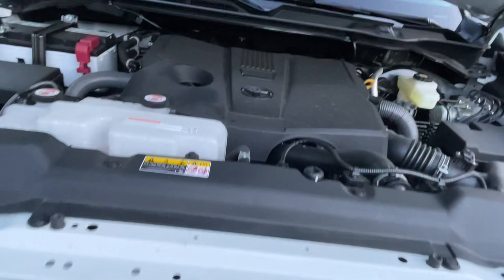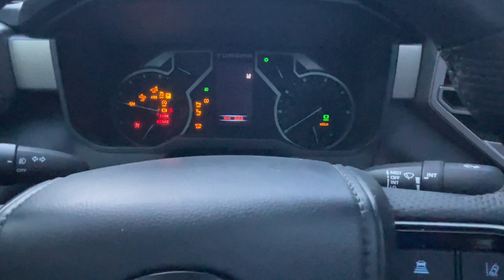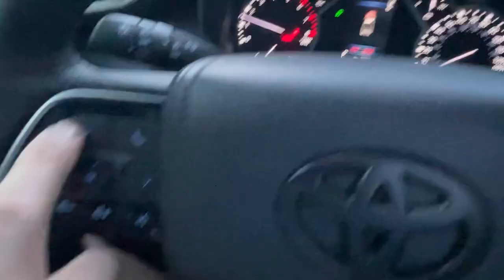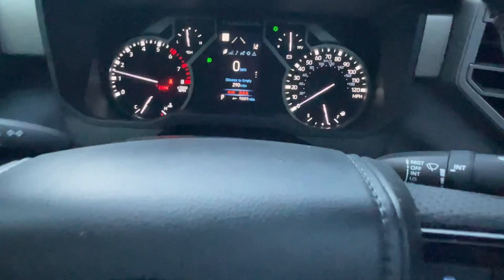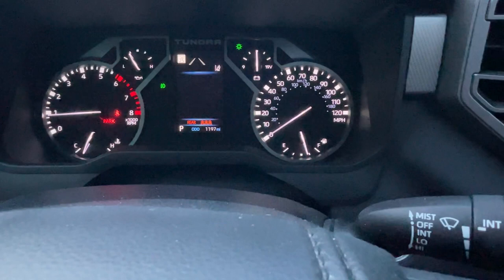Hop into the truck and start her up. You'll get a message that says your hood's open — press the back button to get rid of that. Then cycle over with this button to Settings, scroll all the way down to Vehicle Settings and press OK. That'll take you to your vehicle settings — scroll down again, go to Oil Maintenance, and then Reset Data. I'm not going to do it because I don't want to reset my data, but once you've done that you're set.